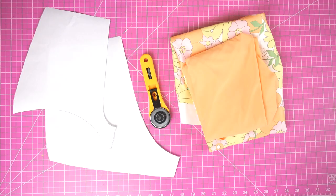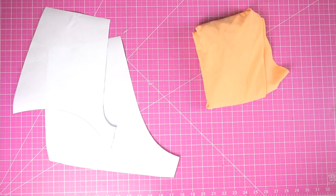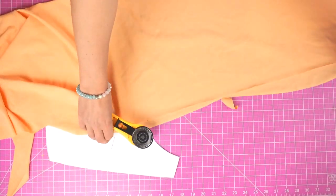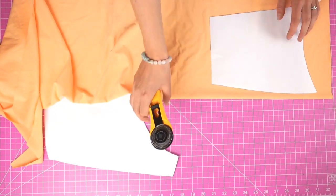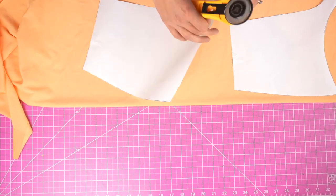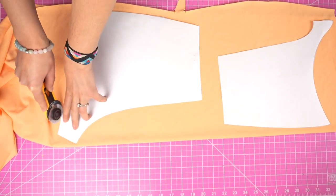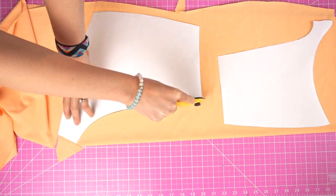For each pattern piece, I want to cut two pieces in each fabric, for a total of eight separate pieces. To expedite that process, I'm going to be folding my fabric and cutting two layers at once. I'm going to cut my front and back piece in this fabric. Once I'm finished, you'll see I end up with two pieces for the front and two pieces for the back, which is what happens when you fold your fabric and cut through two layers.